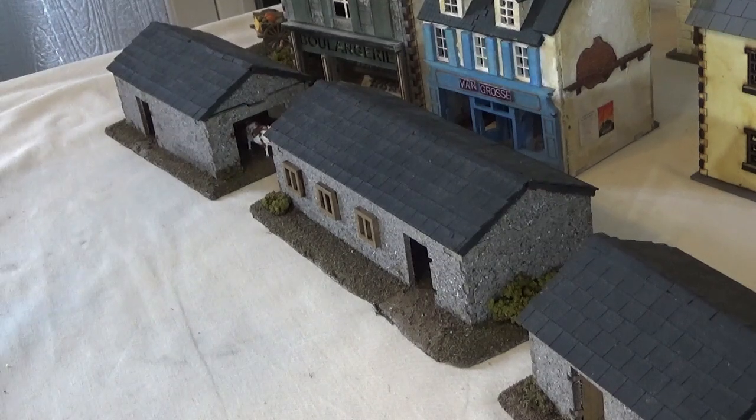This week's video is the second of my 28mm terrain videos where I look at some of the different houses and buildings that I use for the battlefield. Now last week I looked at my Sarissa builds. This week I'm going to take a look at a variety of smaller and larger manufacturers and take a bit of a look at some of the things that I've done to make them my own and to modify them slightly for my battlefields.